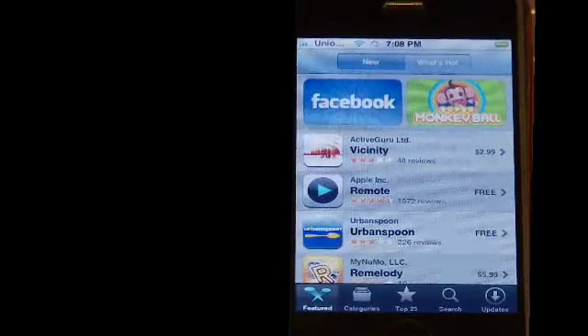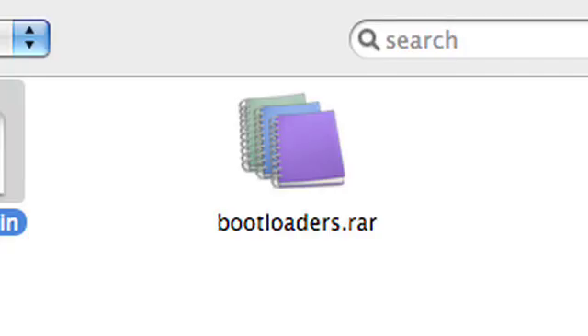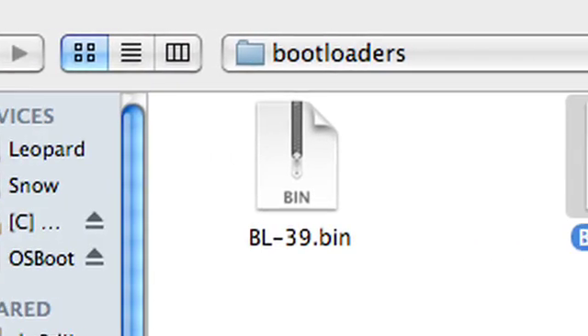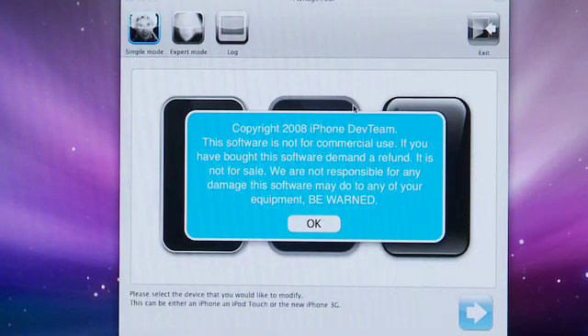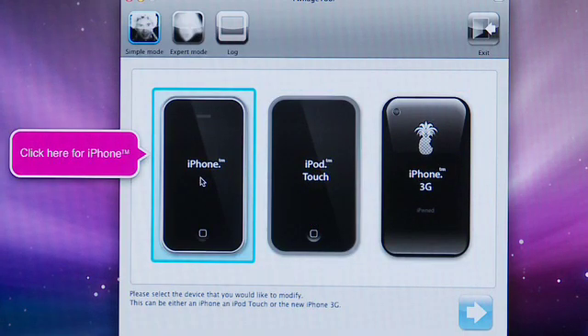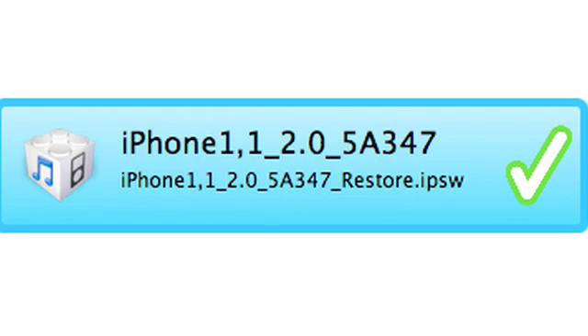You're going to need to download the iPhone Pwnage tool. You're also going to need a couple of bootloader files: bootloader version 3.9 and bootloader version 4.6 — they're bin files. Launch the Pwnage tool. We're going to select the iPhone, and it'll ask you to locate the new iPhone 2.0 firmware. It should automatically find where it's been downloaded from iTunes; if not, you'll need to browse for it.